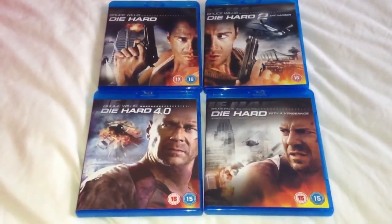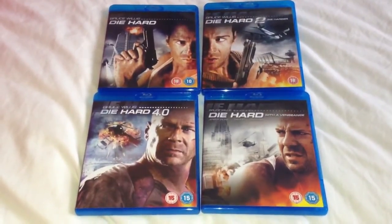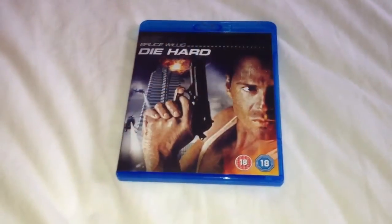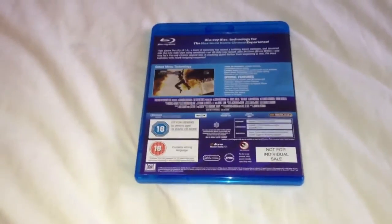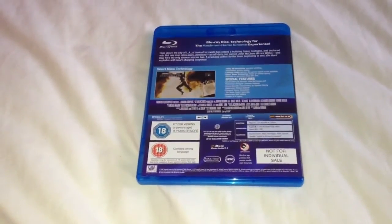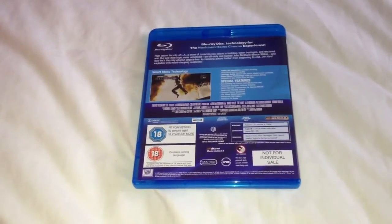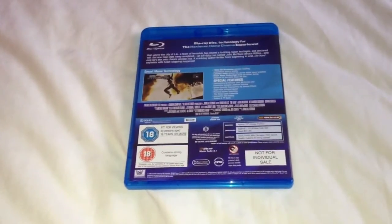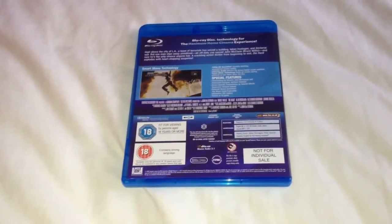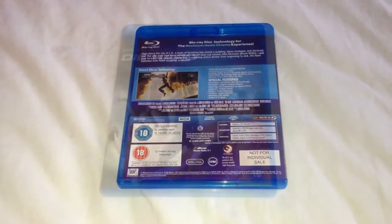I've taken the four movies out of the box, so let's take a look at these movies individually. Here we have Die Hard 1 — the front, side and the back. This is region B and the extras include commentary by the director and production designer, scene specific commentary by the special effects supervisor, personal scene selections, the newscast feature, interactive stills gallery, trailers and TV spots.